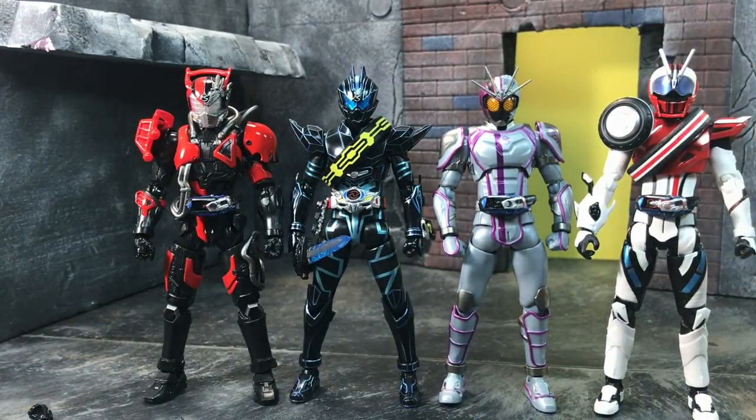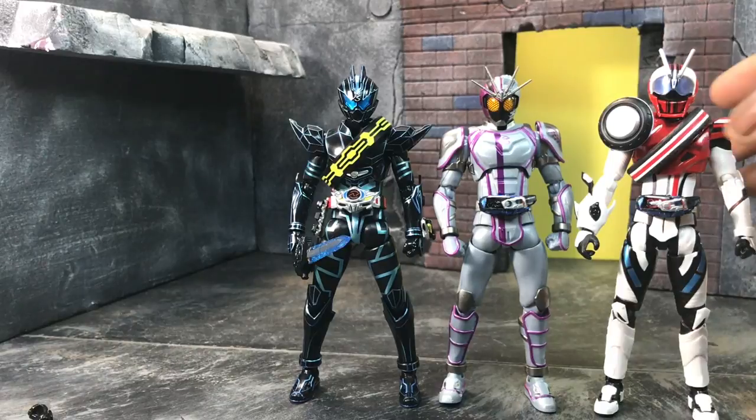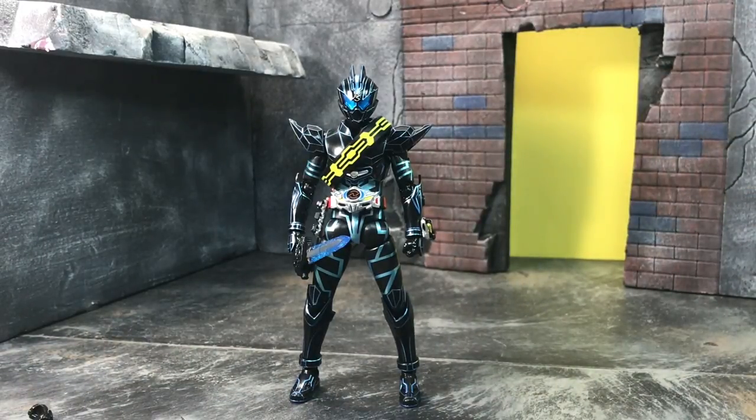Here are the figures all next to each other. Dark Drive seems a little on the smaller side but that's just his head being smaller — height and size-wise he's about the same. They all look really well together and fit in the series well. It's not like they released a figure later that makes the others look outdated with new technology — he actually fits in the line really really well.